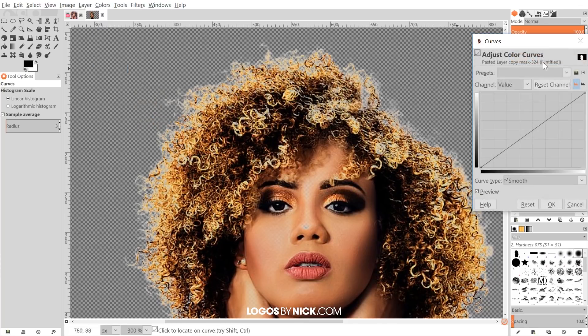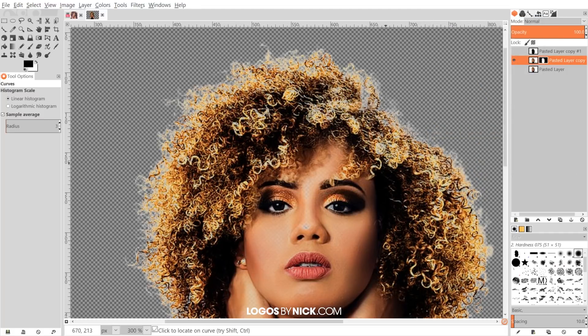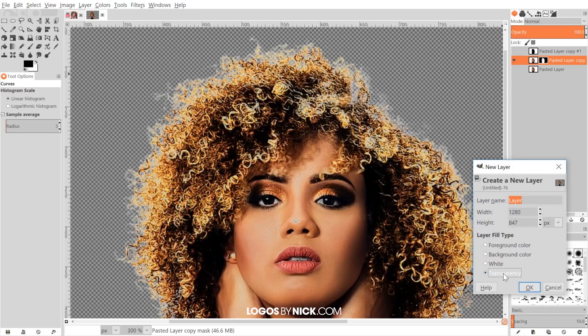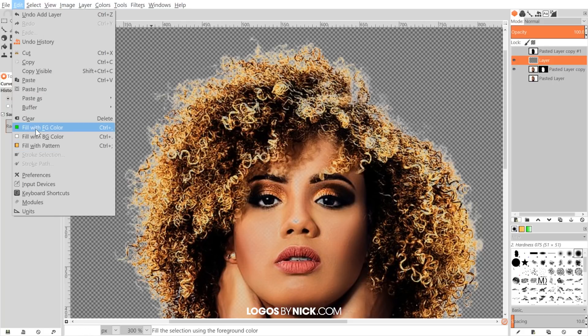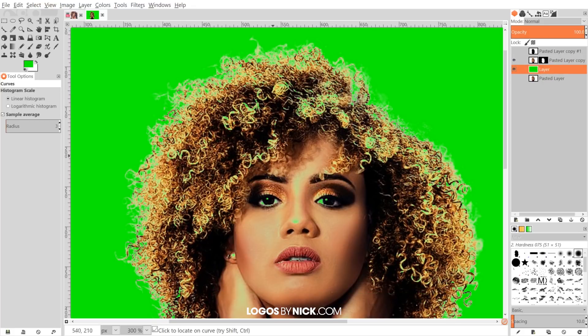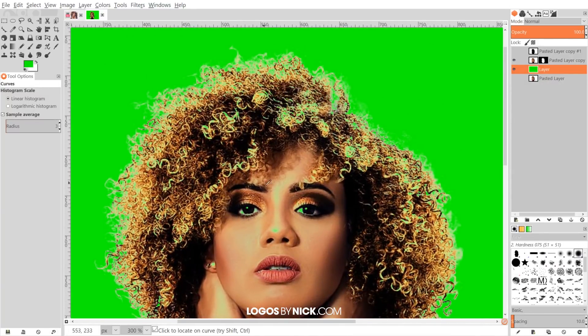Before adjusting with curves, I'd advise creating a new layer — click 'create a new layer,' choose transparency, click OK. Change the foreground color to green, click OK, then go to Edit > Fill with Foreground Color. Take this green layer and put it beneath the subject layer. This gives a green background so you can better see where transparency is showing through — you can toggle the green layer's visibility off and on as needed.